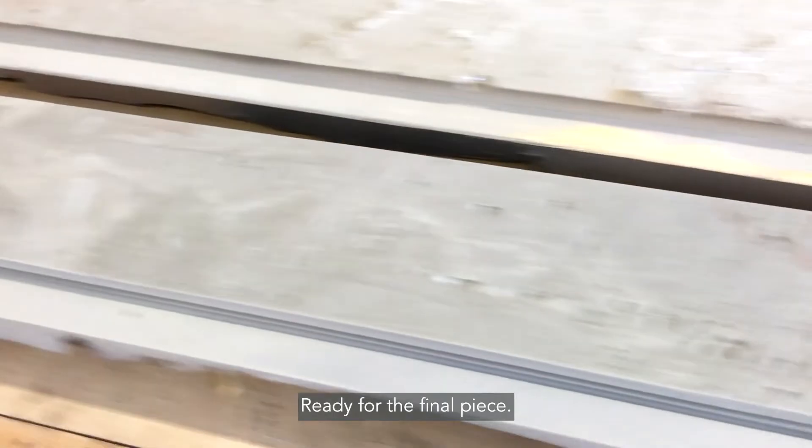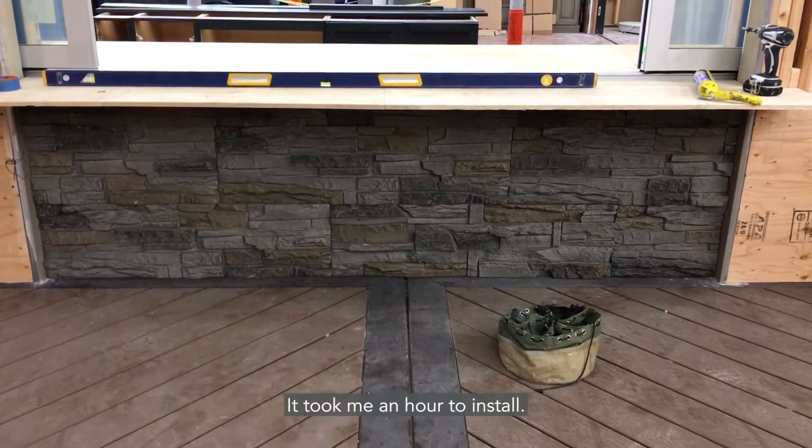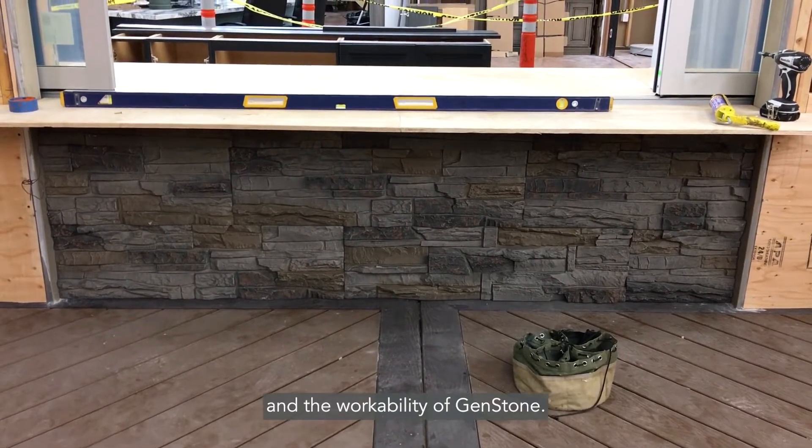Ready for the final piece. Here's the final product that took me an hour to install. You've got to love the versatility and the workability of GenStone.